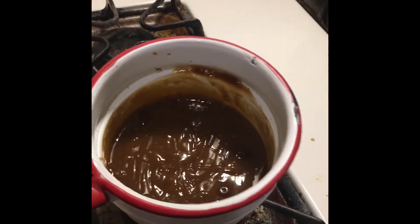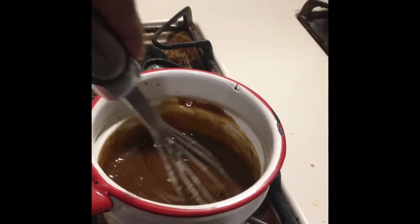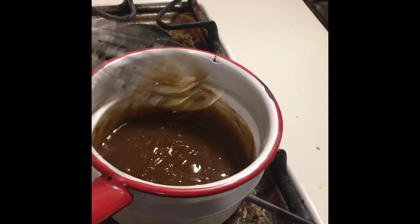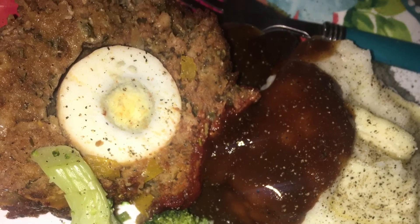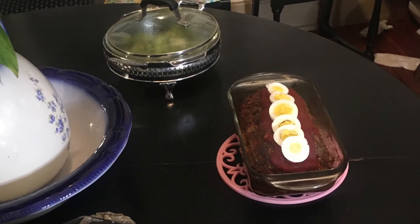While it's cooking, go ahead and warm up your gravy if that's part of your meal. Finish it up, make your meatloaf at 375 degrees for 30 to 40 minutes, and enjoy!